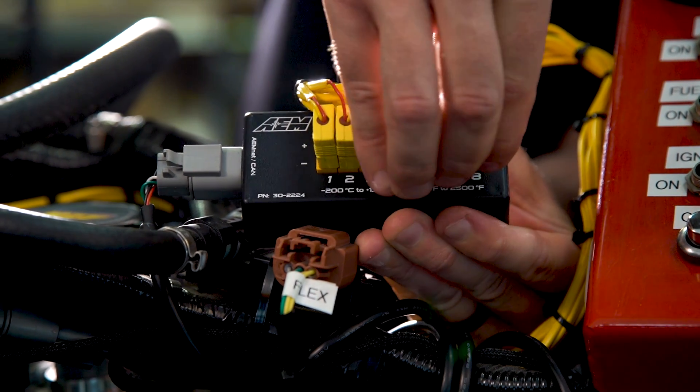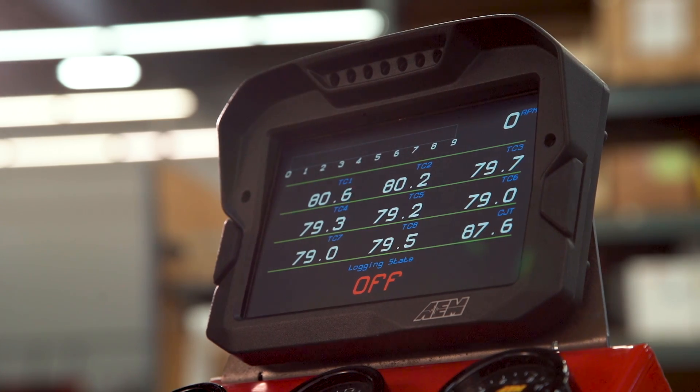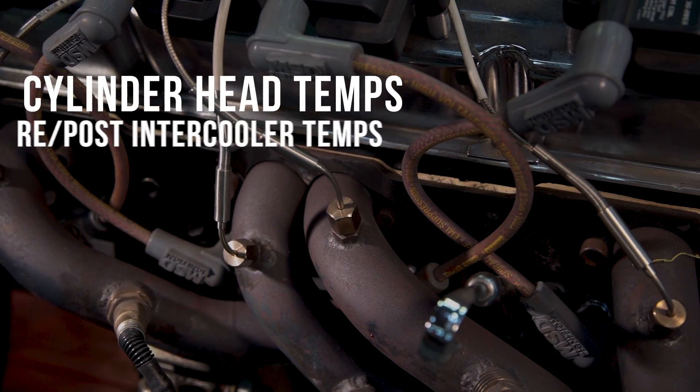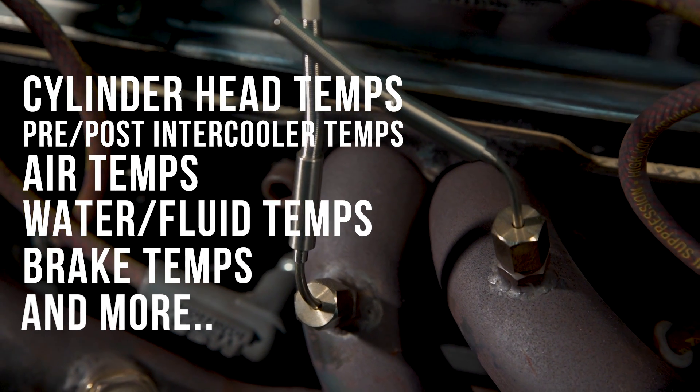We call it the K-Type EGT CAN module because that's going to be the most common application, but you can use it to record all kinds of temperatures — things like cylinder head temps, pre and post intercooler temps, air temp, water temp, fluid temp, disc brake temps, and more.